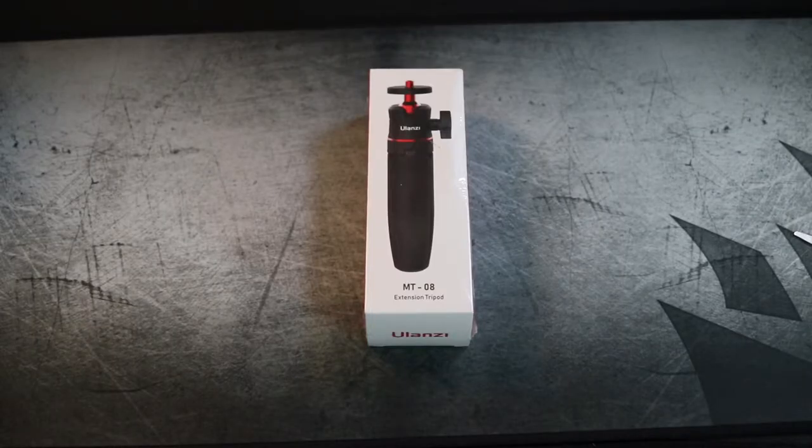Before we begin, make sure you like and subscribe and ring that bell to be notified of upcoming videos. Let's get started — first up, like all unboxings, we've got to open it up. Let me take this plastic off and see what's inside.